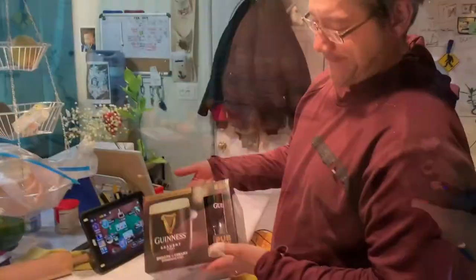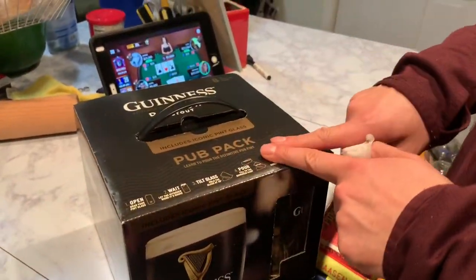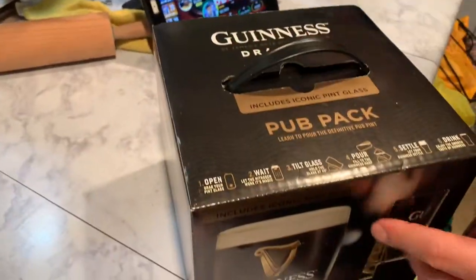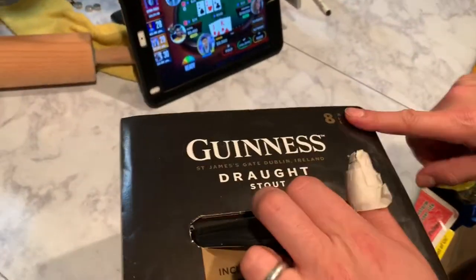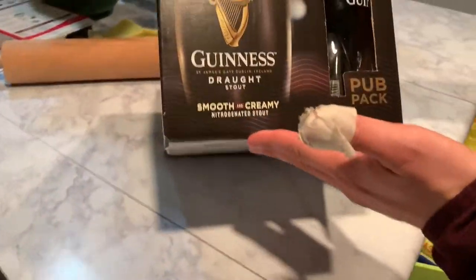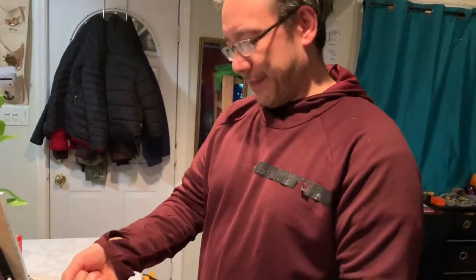Sláinte. This is my Guinness pub pack. It comes with a glass. You can get eight of these and a glass. This was at Walmart for like 16 bucks. This was like a Christmas gift — this would be like the perfect Christmas gift. I'd be so happy.